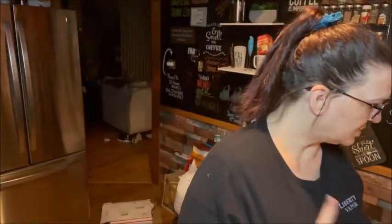Hey guys, we are going to be making Instapot lasagna soup tonight and I am going to jump right in and get started. We're going to start out by chopping some vegetables and getting some stuff prepped, so we'll get right into the video.